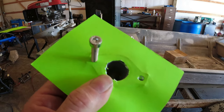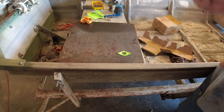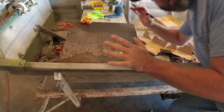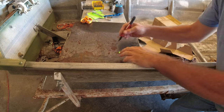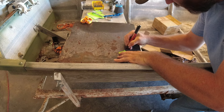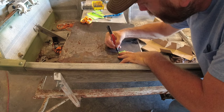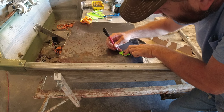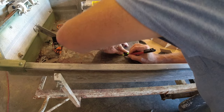Now that you've got your gasket cut out, put it over your metal and trace that - because you're going to have to do this all over again and cut this out in metal. Very simple - again, take your time. It's not a hard process, just a time-consuming one.